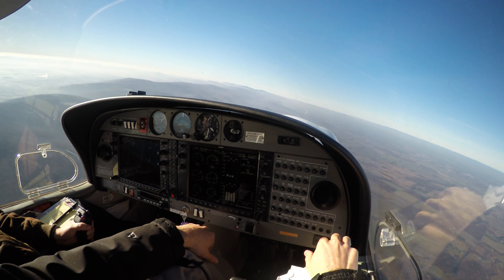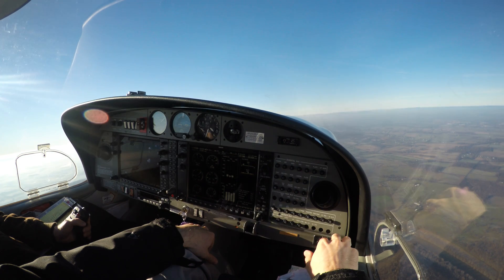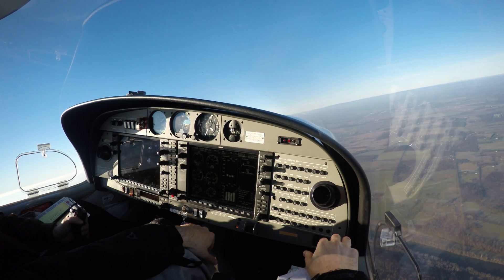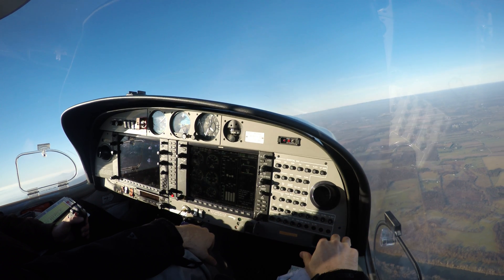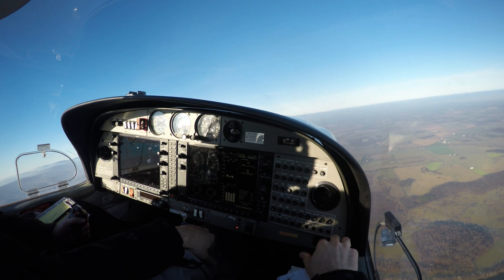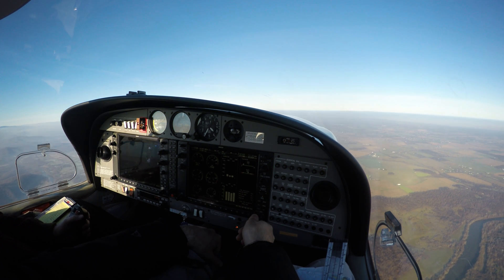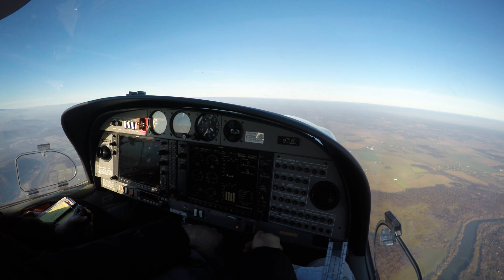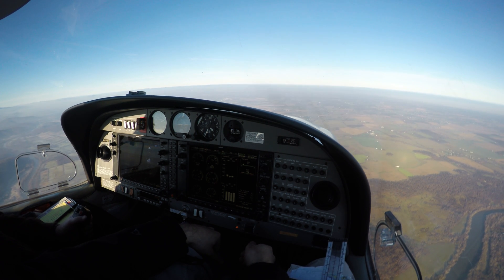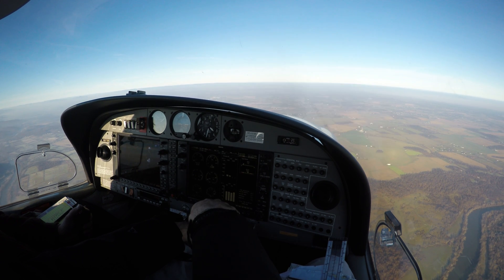Give me another right turn. Then I want you to set up for power off stall — only to the horn. Once you recognize the horn, recover. The horn's already blowing. Once you remember, in a power off stall you get a descent — a sort of descent to landing. Power to idle, and then set up a nice slow descent because we're coming in for the glide.